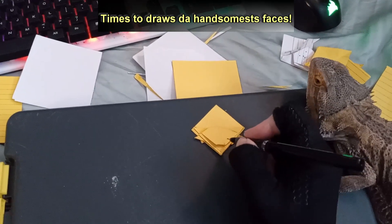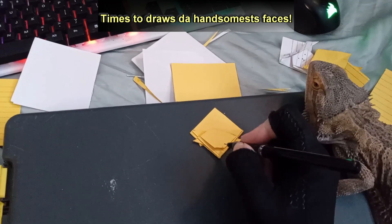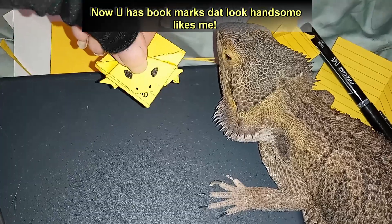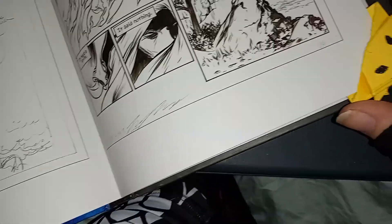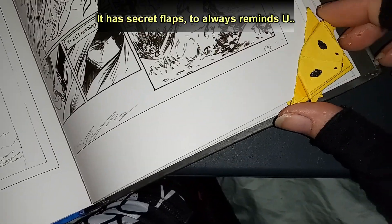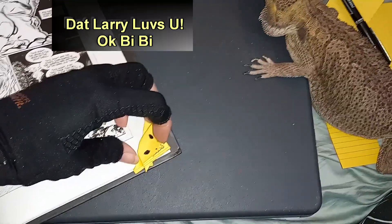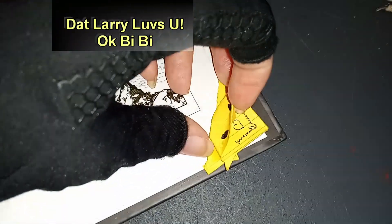Times to draws da handsomest's faces. Now you has bookmarks dat look handsome likes me. It has secret flaps, to always remind you dat Larry loves you. Okay, bye bye.